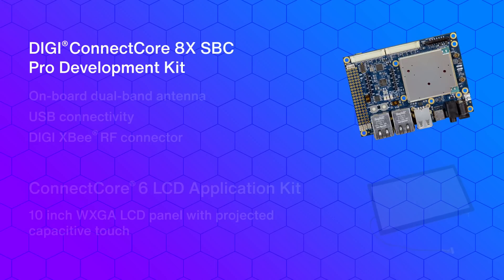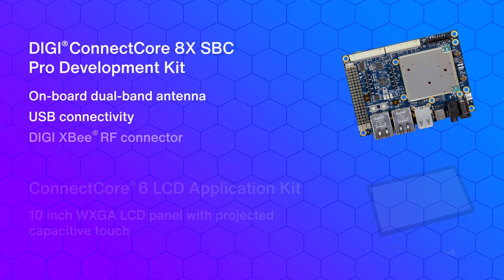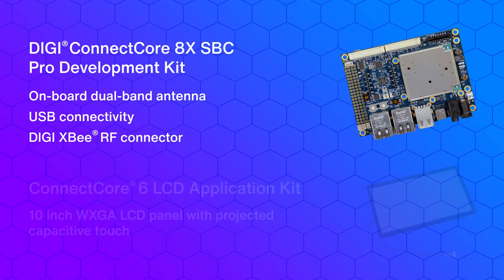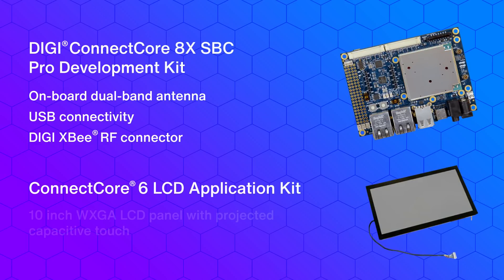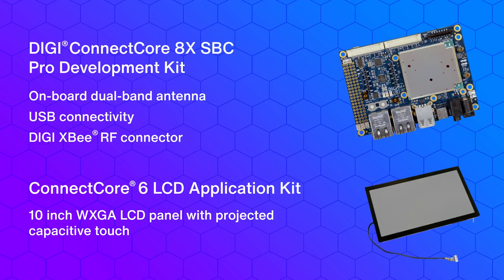The compact form factor integrates an onboard dual-band antenna, USB connectivity, and Digi XBRF connector. Another product used in this demonstration is the Connect Core 6 LCD application kit — a 10-inch WXGA LCD panel with projected capacitive touch. In this video, we will demonstrate how to create a touchscreen interface system with Wi-Fi connectivity features.